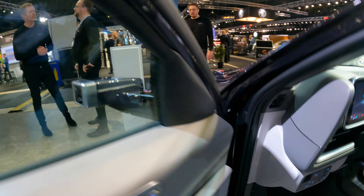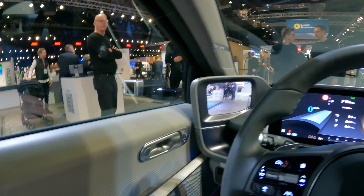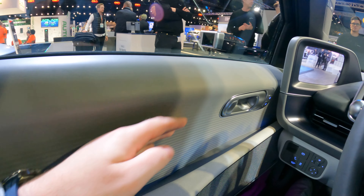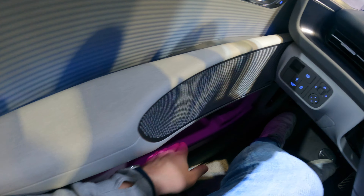Inside there's multiple different types of textures and features. There's your screen there for your light — it's looking for the key, apologies for the beeping. On the top of the door coming down, you've got this textured section, you've got some fabric, you've got the speakers — I think it's a Bose system.